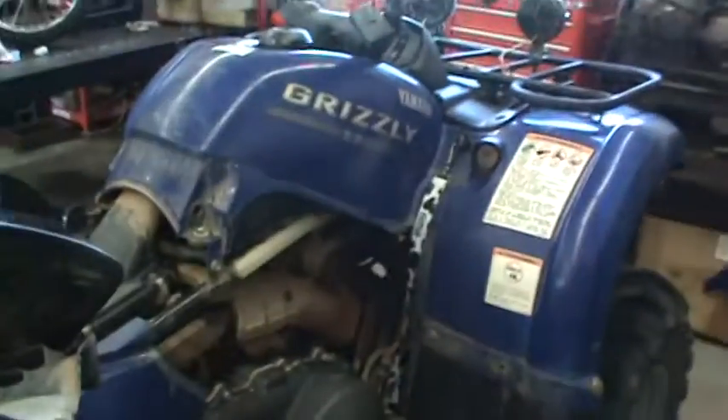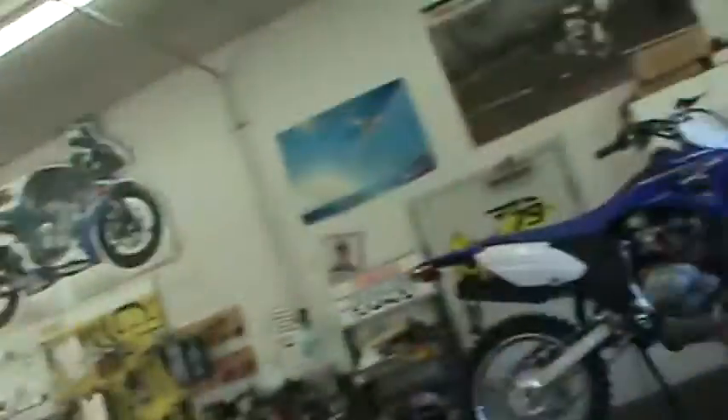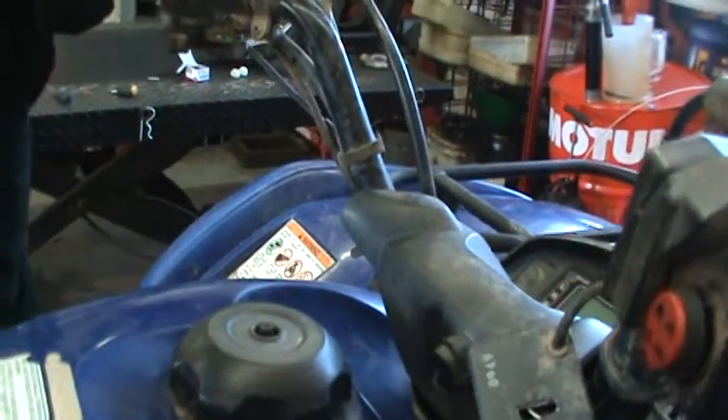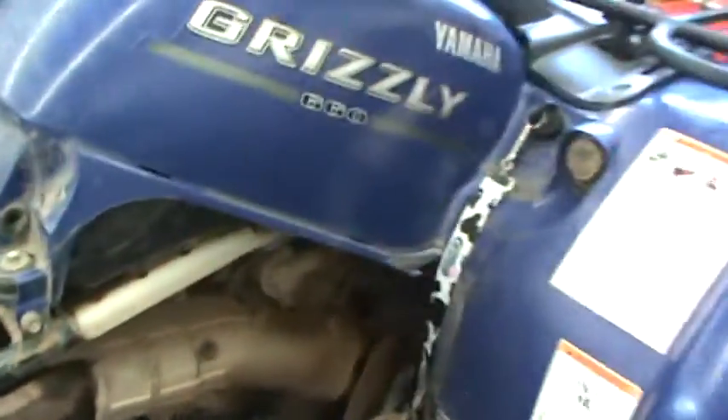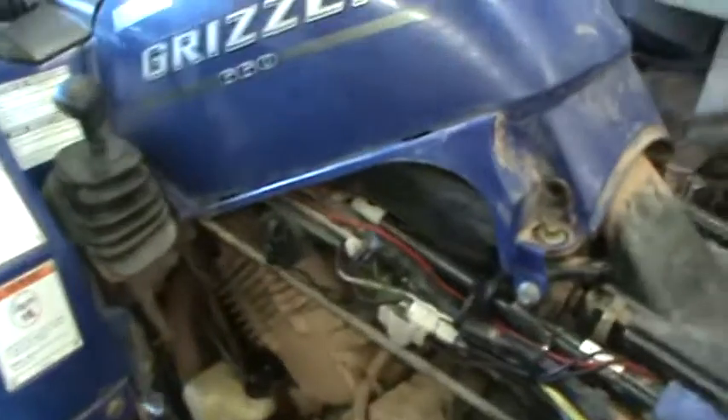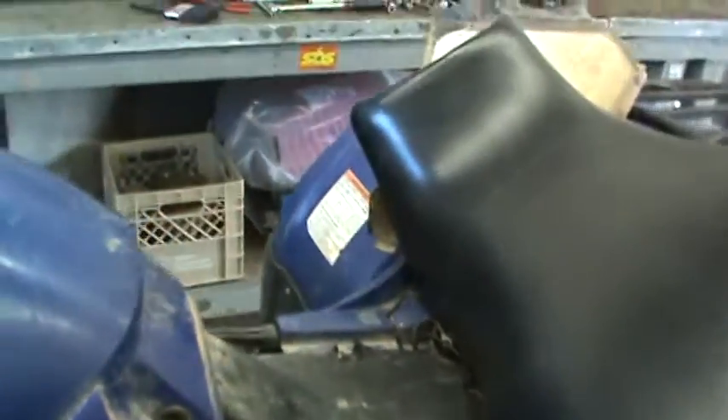Anyway, we've got a Grizzly 660 here. It's an older one. I don't know if you guys have ever heard what a rod knock sounds like, but you're about to. Oh — if that ain't ugly, I don't know what is.